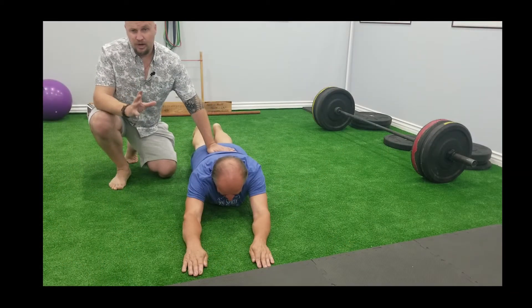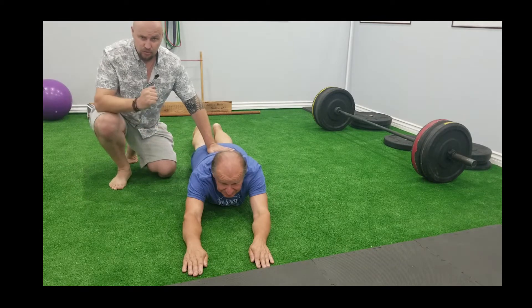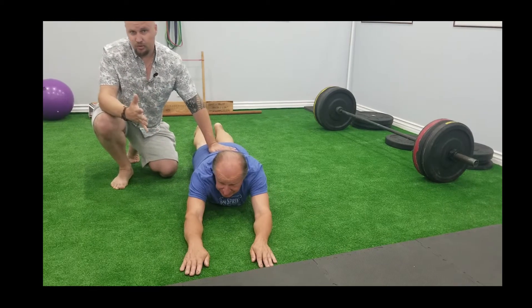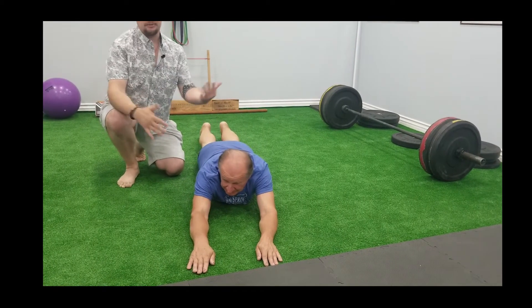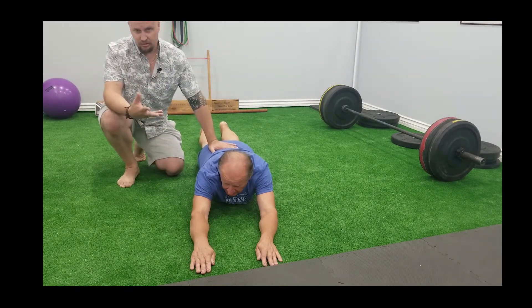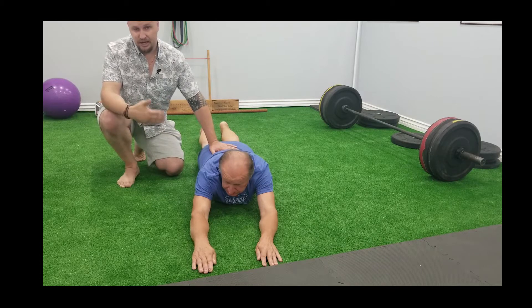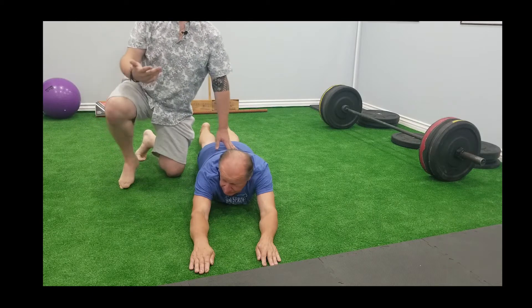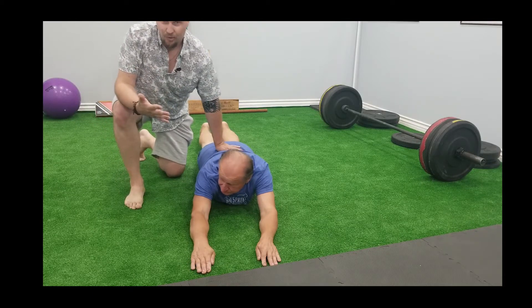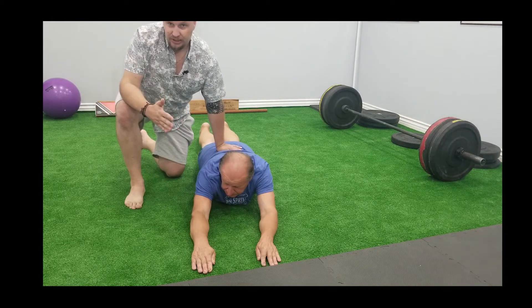The principle of our rehab program is to eliminate all gravity — it's the same thing as when a baby is born. A baby always lays on its back; we try to flip them side to side, then to the crawling position, sitting position, and finally standing. Most people start with the standing position and even add more weight. This can really cause injury when you're trying to rehab. So always start from the ground with a simple exercise.